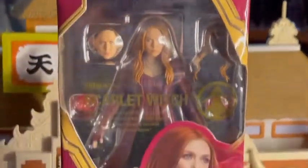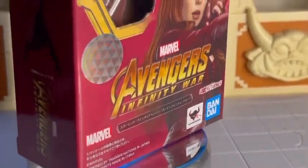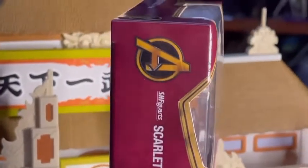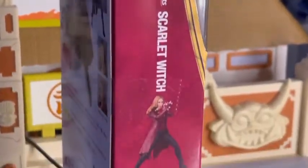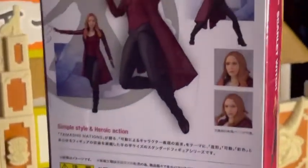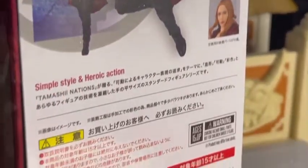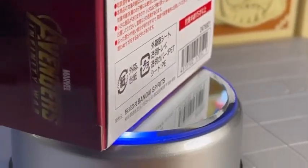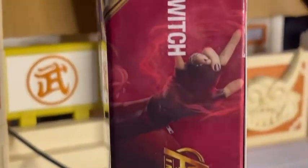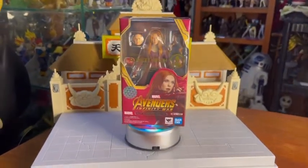La caja es como la de cualquier otra SH Figure. Podemos ver los logotipos de Bandai, Tamashi Nations, Tamashi Web Exclusive y Tamashi Qualities. Imagen de la Bruja Escarlata, la ventana transparente, los logos de SH Figure, Scarlet Witch, Infinity War. Por la parte de atrás podemos observar las poses que podemos representar con esta figura, que se ven muy padres. Instrucciones que jamás les prestamos atención. Más imágenes del logo de Avengers Infinity War, Scarlet Witch, SH Figure. Esta es la cajita que viene en una caja más pequeña porque es la versión número 1.